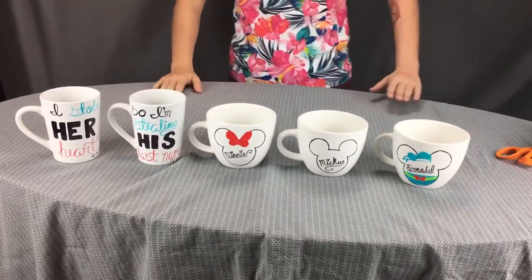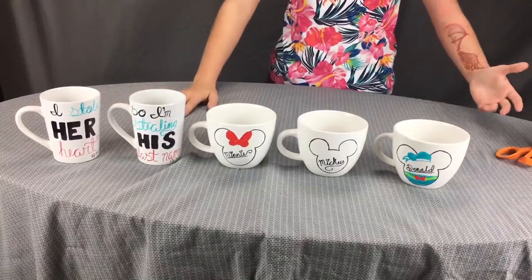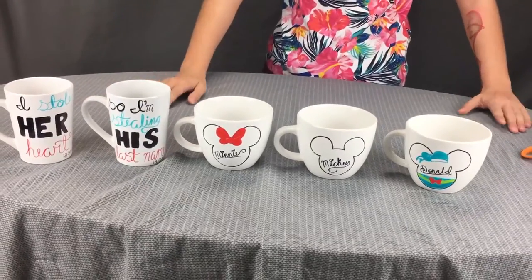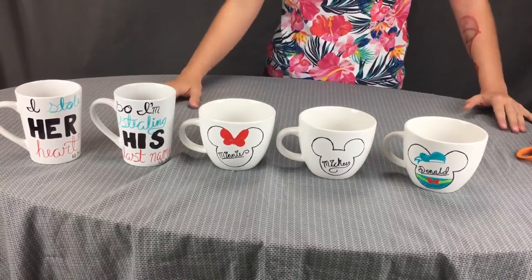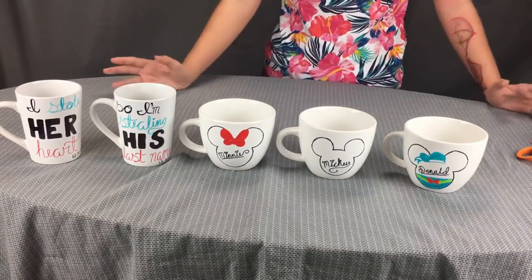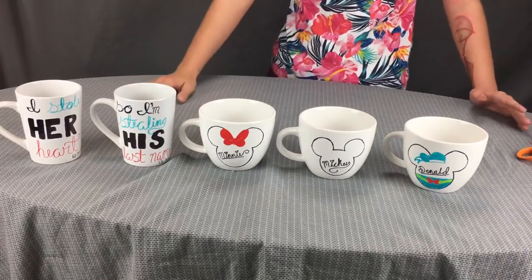This is what they look like now. Throw them in the oven at 350 degrees — put them in as it's heating up — for 30 minutes. When the time is up, let the oven cool down before you take out the mugs to prevent cracking. There you have it, guys — those are our DIY mugs featuring cute couple mugs you can make for your parents or your special someone.